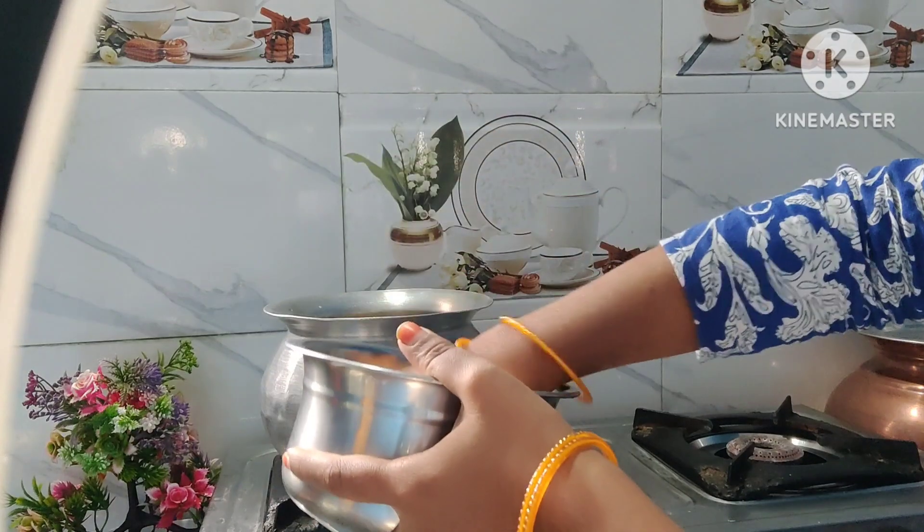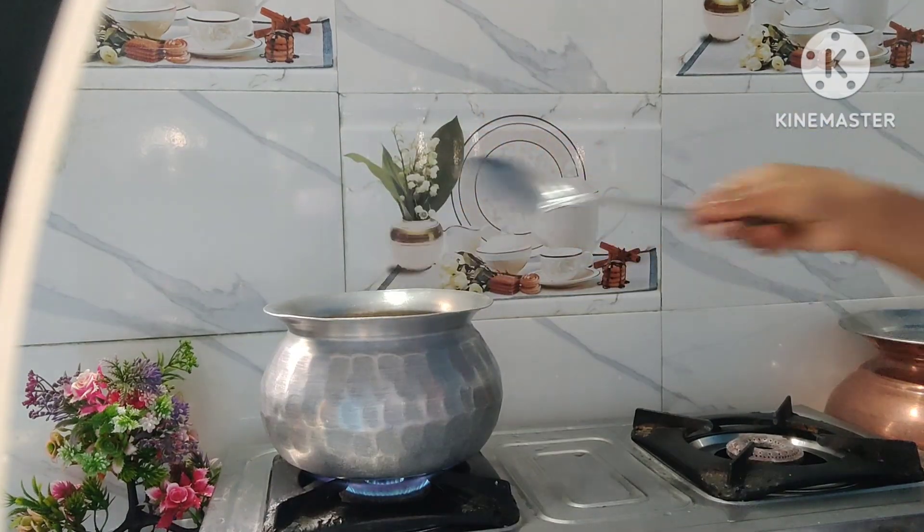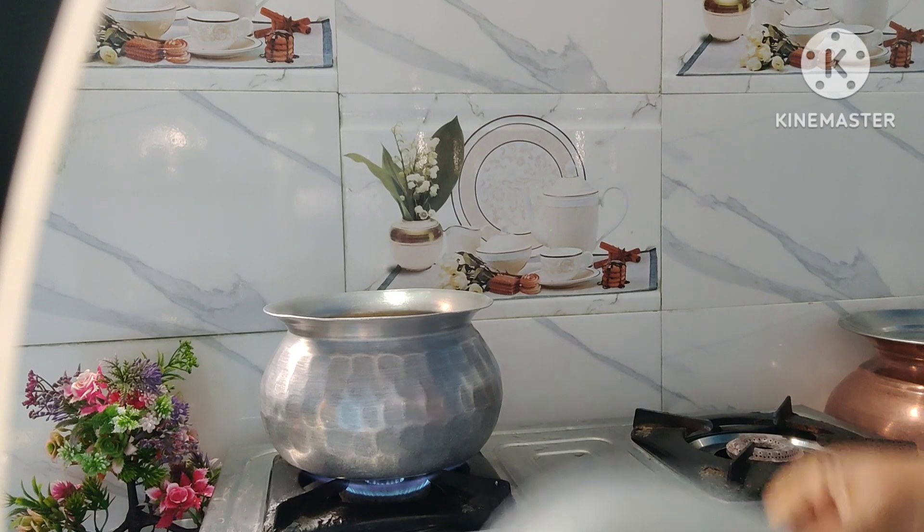Let's put the glass in the middle place, into medium flame. Add salt in the pan.